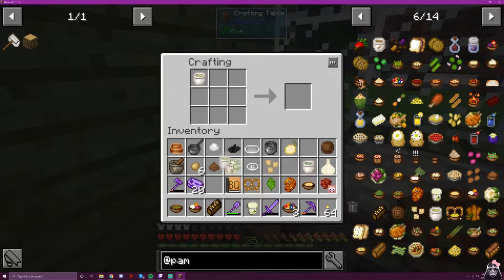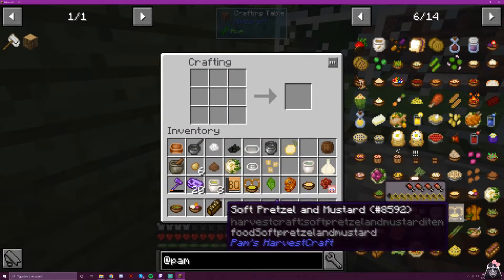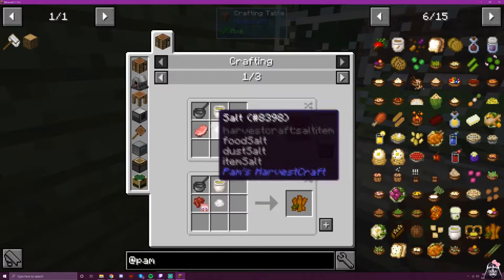And then we just stick these two together — soft pretzel with mustard. Now, spicy mustard pork.